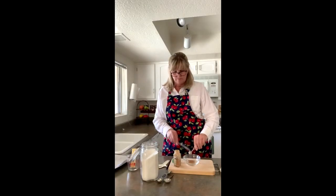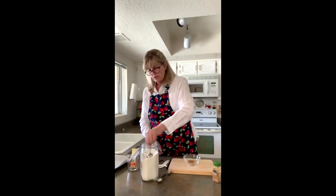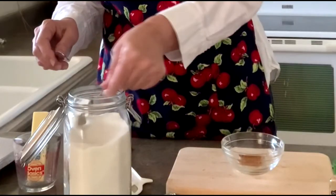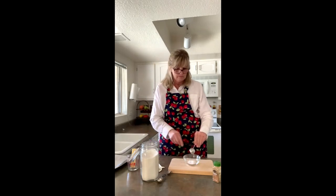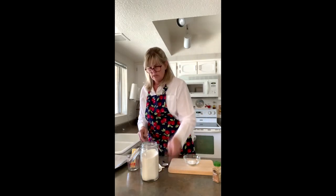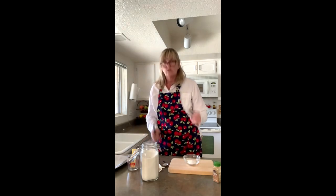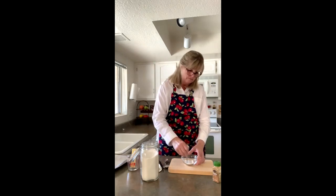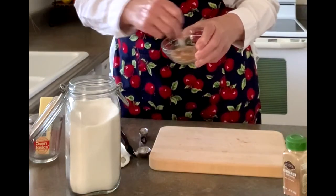Now we're going to need one and a half tablespoons of sugar. You can level it right over the container — make a little mountain and then level it. That's one tablespoon, and then you need a half a teaspoon, leveled. Those are all the ingredients for cinnamon sugar. You can use the end of your measuring spoon to stir it up. When it's good and mixed, put it to the side.